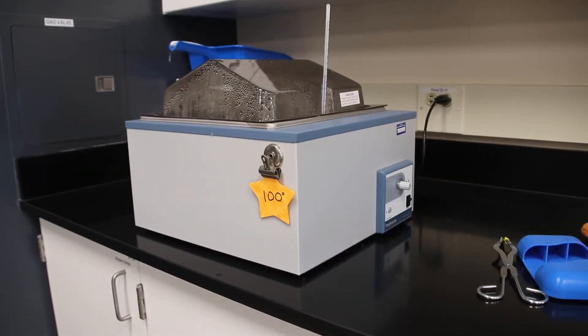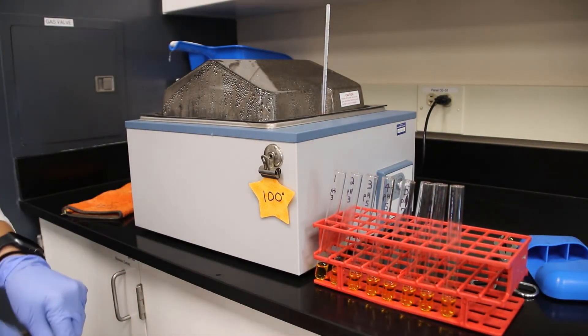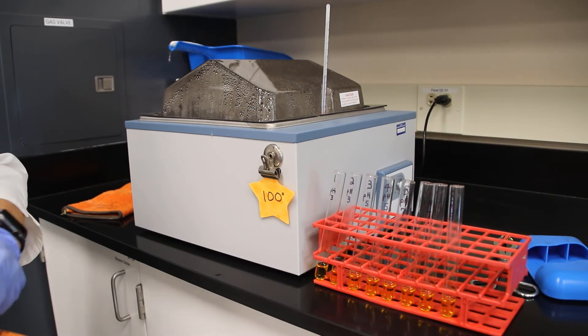Now it's time to put our test tubes into the 100 degree water bath. Carefully place your test tubes in the 100 degree water bath for 10 minutes. Careful, it's very hot!